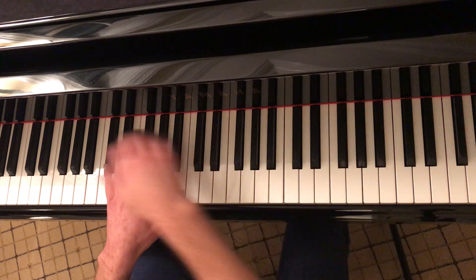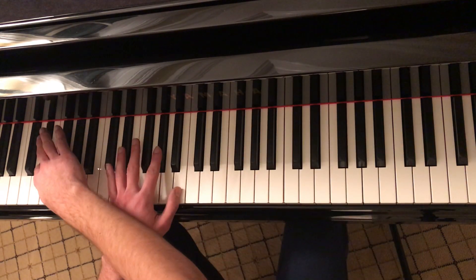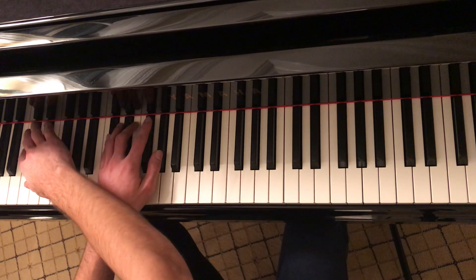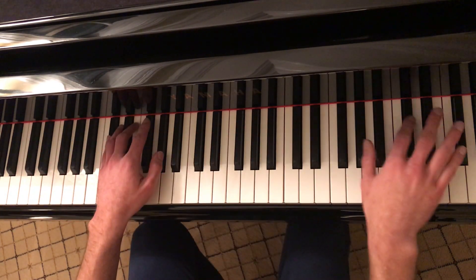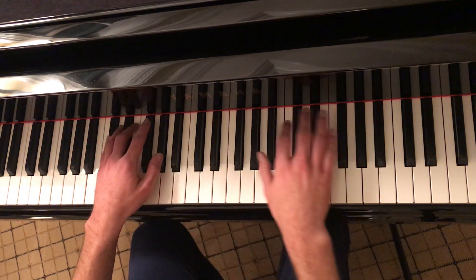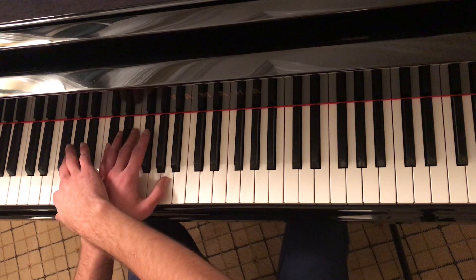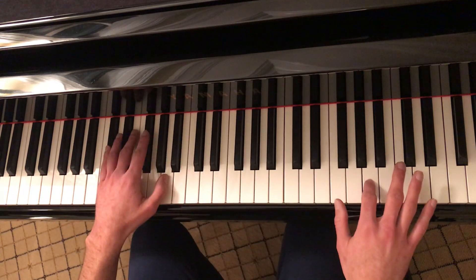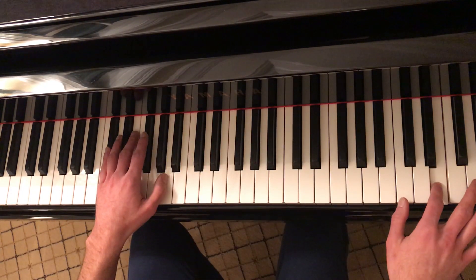Back up. Come down an octave, play that E flat. Then your left hand will move to C sharp, E, and A flat, and you'll play C sharp with your right hand in the bass. Go back up to C sharp. Come down an octave, play that C sharp. Then for the final position, your left hand will move to C sharp, E, and A, and you'll play A in the bass with your right hand. Go back up to A. Play the A flat, back to A, and then end on an E.